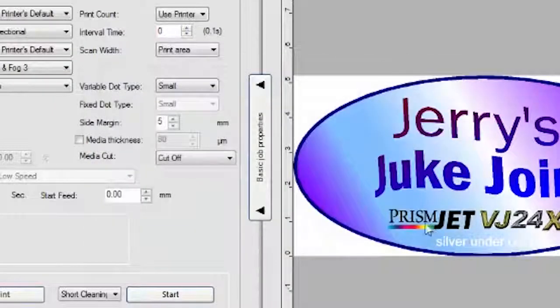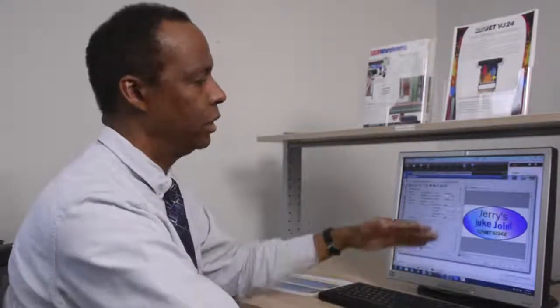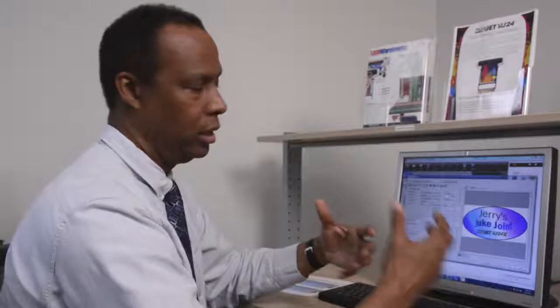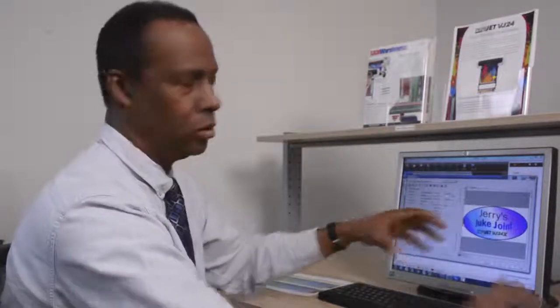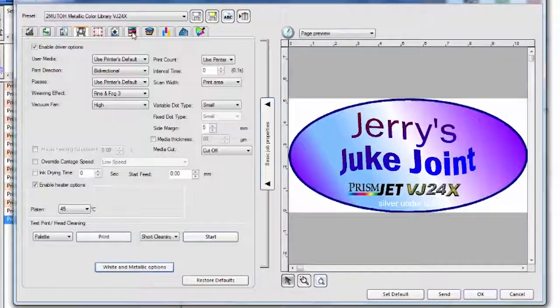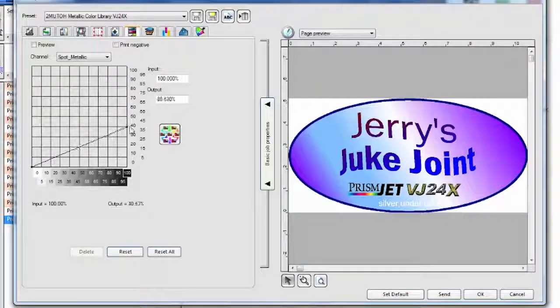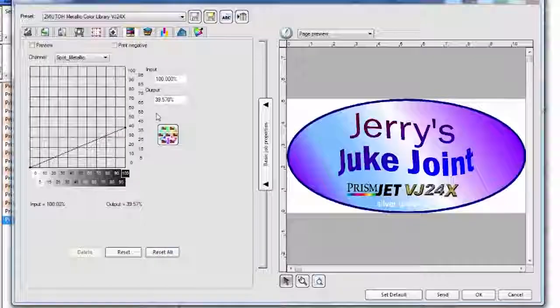We also want to reduce the ink limit on the silver. If left at 100%, the CMYK ink and the silver underbase ink will both still be wet, causing a puddling effect. To fix this, go to the color adjustments tab, click 'All', select the spot metallic channel, and drag the limit down to about 40%. This means only a 40% fill of silver metallic, so when the CMYK ink is printed on top it will be dry. You'll get a nice, clear, sharp image and still have a great pearlescent effect with the silver showing through underneath the CMYK values.